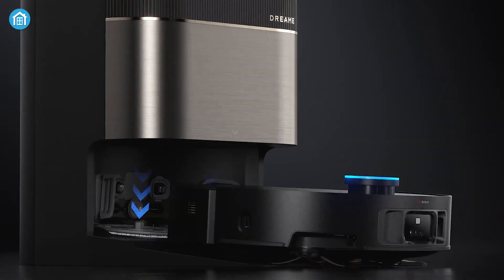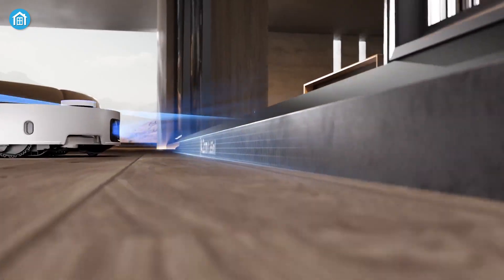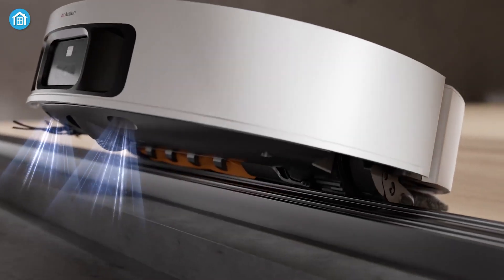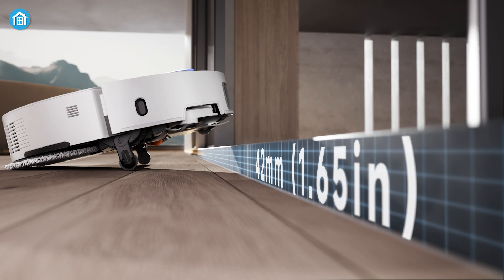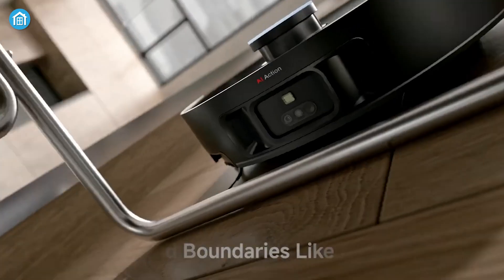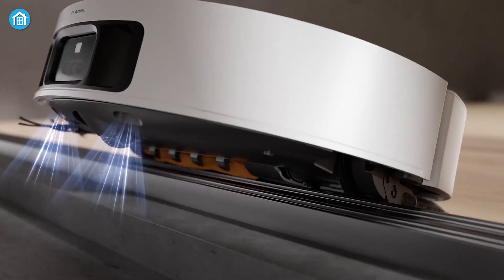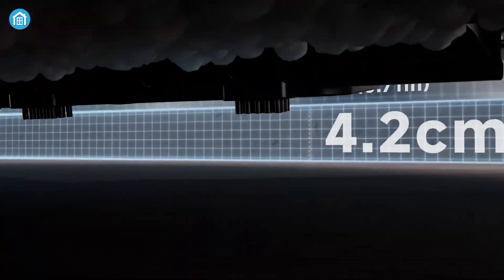Dream's X50 Ultra, on the other hand, focuses more on raw power and navigation. Its standout feature is the ProLeap climbing system, allowing it to clear thresholds up to 6 centimeters, which is a huge improvement over most robot vacuums. This means it can navigate homes with challenging floor transitions or elevated thresholds without getting stuck. The X50 Ultra also shines in single-tier performance, with the ability to clear 4.2-centimeter thresholds.